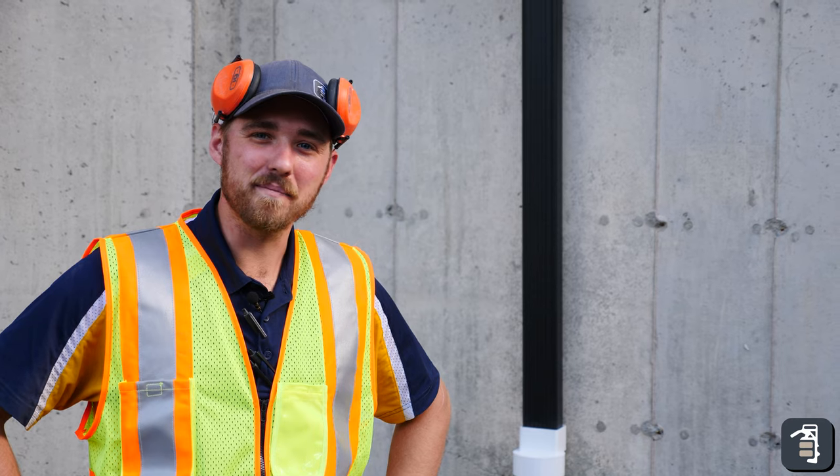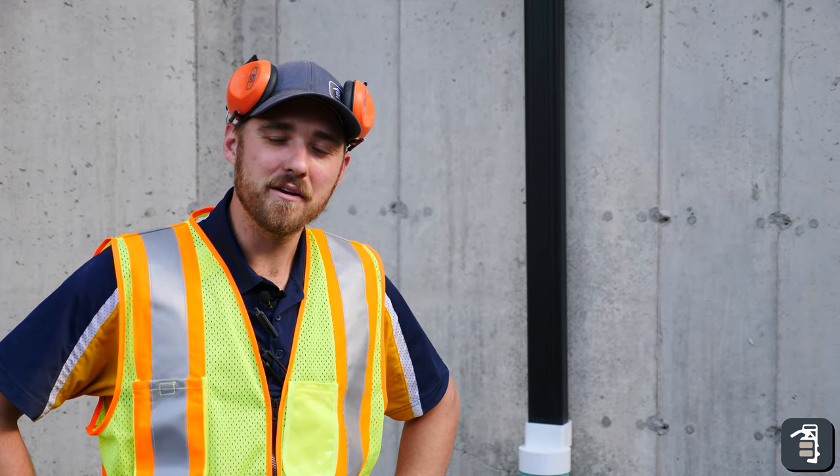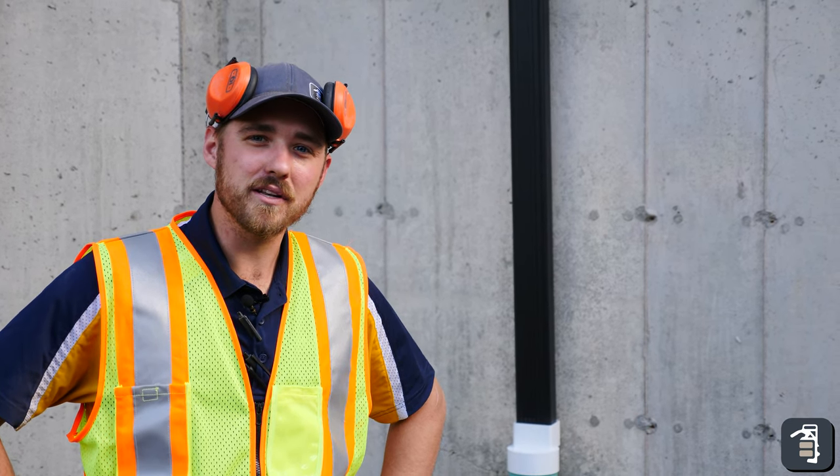Thanks guys for watching this week's tip of the week. Hopefully you learned something about building retaining walls properly. Make sure to go to pavetool.com and sign up for the tip of the week, and also visit us on Facebook, YouTube, and Instagram. Thanks for watching.